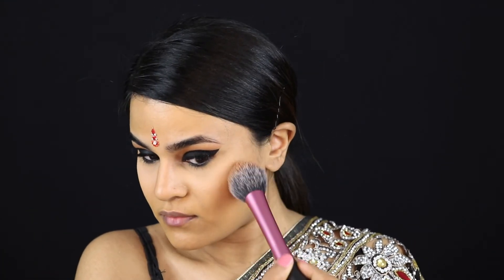Time to warm up the face. I'm using Max Gimme Sun bronzer very lightly — I'm not going to do any harsh contouring or anything like that because I want the focus of the whole look to be on the eyes.